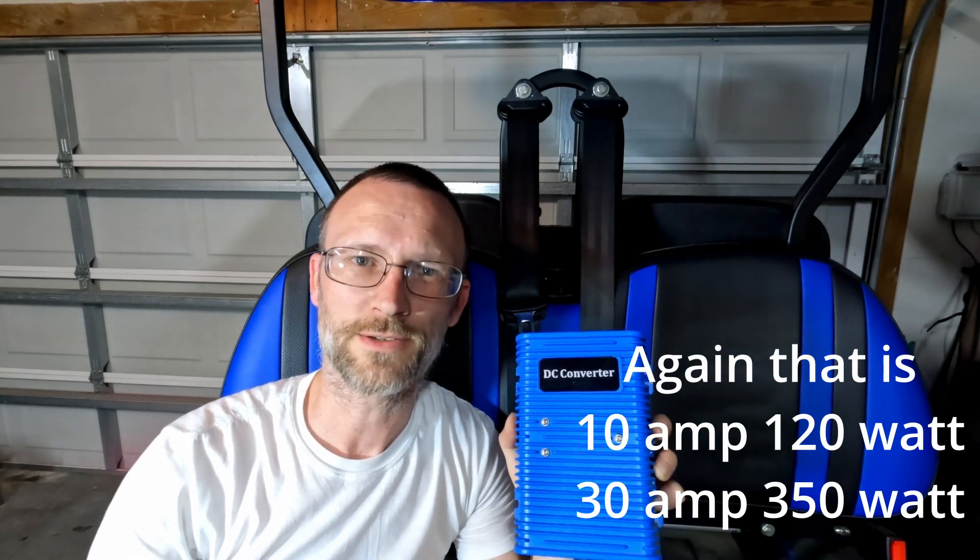So there you have it — we went ahead and swapped out the old 30 amp for the 10 amp, which will just run a couple of small things. We're going to hold on to the big one for a future project. If you like these kinds of videos, go ahead and like and subscribe — it really helps out the channel and lets me know there are people out there who want to see all the different things about Bentelli carts and golf carts in general. If you have any ideas, stick around for whatever kind of craziness comes next.